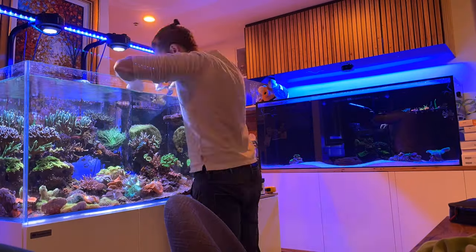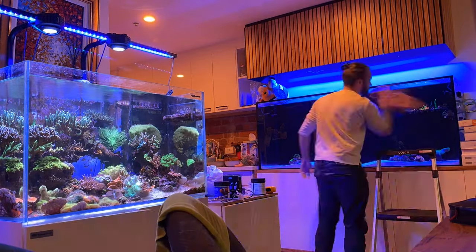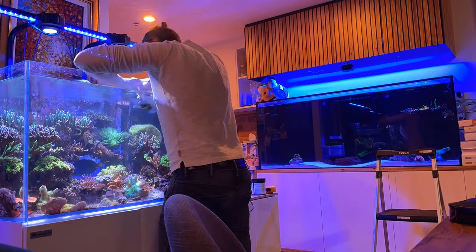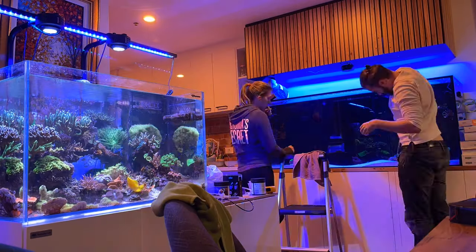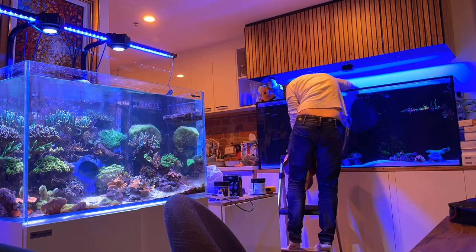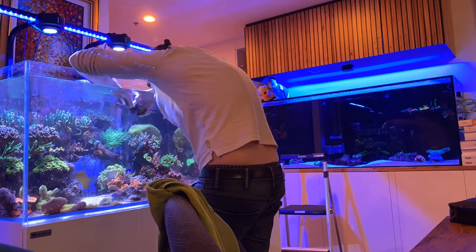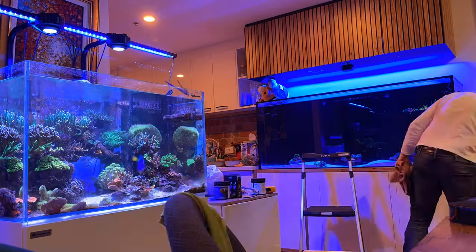Here we go — the time-lapse of me moving everything across into the new tank. I start out with the easy stuff, just LPS that are on the bottom that I can pick up individually, and the smallest loose pieces that are easy to get. I take my time with each one, trying to clean off any algae or vermetid snails that I might want to get rid of. Nothing's too bad, I don't have too many of those kind of issues.